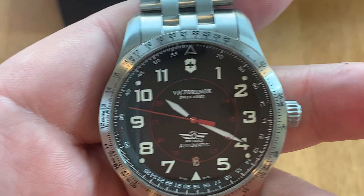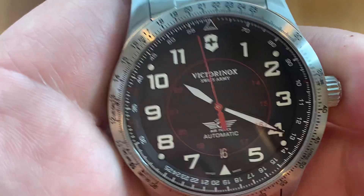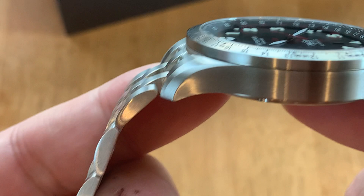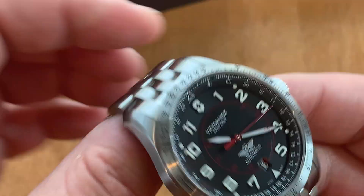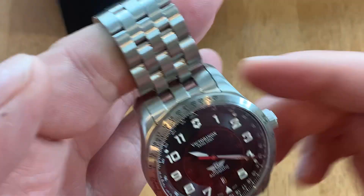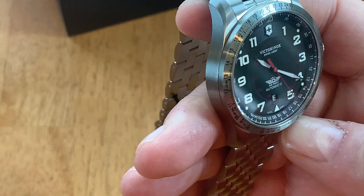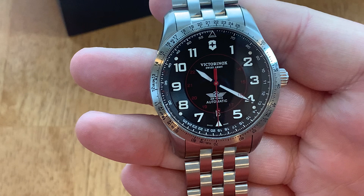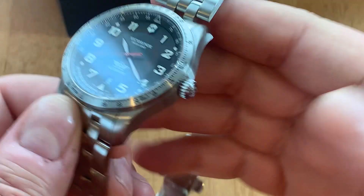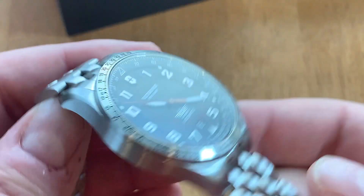It has 100-meter water resistance — and with a push-pull crown on a pilot's watch, you don't need 200 or 300 meters. The entire watch is brushed; I don't see any polished surfaces, which makes sense — this is a tool watch, something that's going to be worn a lot in travel. It's a functional piece, so you don't want it highly polished because it'll just get scratched and smudged. I'd say the finish is similar to Hamilton, but not quite as nice as Hamilton — very nice nonetheless.